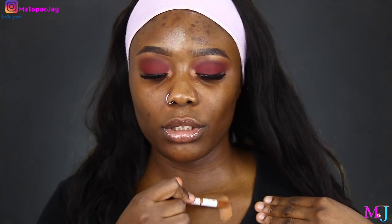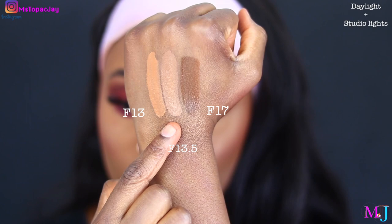So F13 is described as medium to dark skin tone with golden undertone. Let me swatch C13 from the concealer next to it. They're pretty close, but not the exact same — F13 on the foundation looks more yellowish while the concealer looks a little bit peachy. And this is F13.5 — very close to F13 but the undertone is slightly different. And this is F17 — oh my God, that is dark. That's awesome, I like that. It smells like the concealer; not a fragrance smell, just a neutral scent.